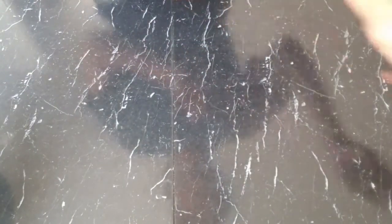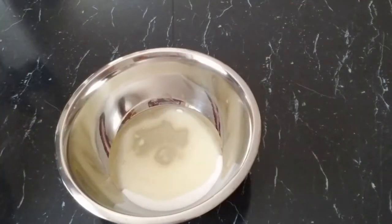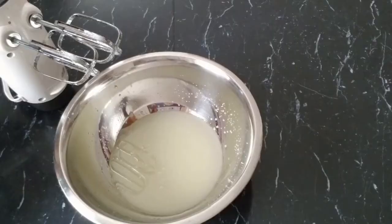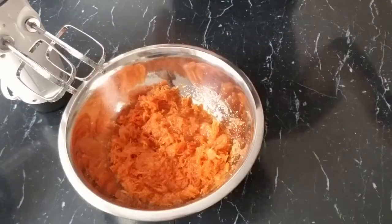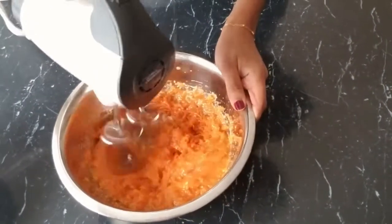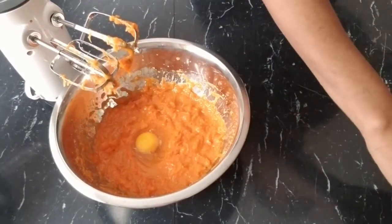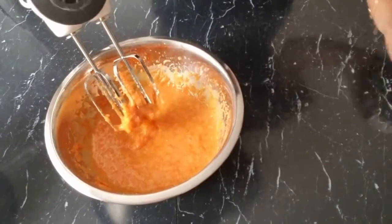We set that aside. Next, we are going to mix in our liquid mixture. We are going to beat in our sugar and oil first, then add in the carrots and mix it. Next we add in our eggs, then add in our vanilla.